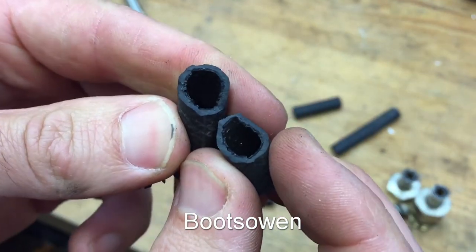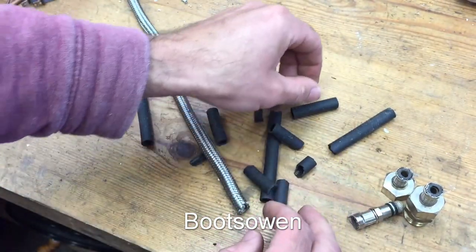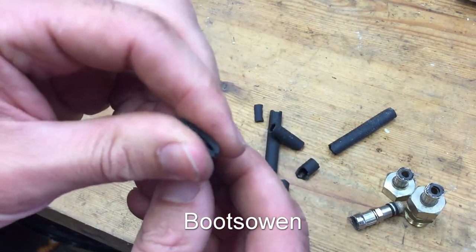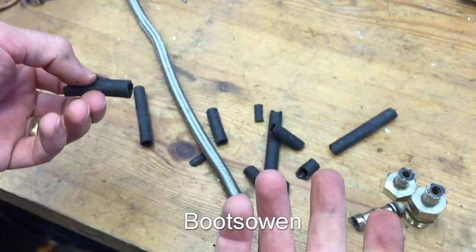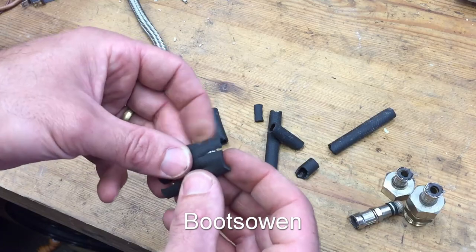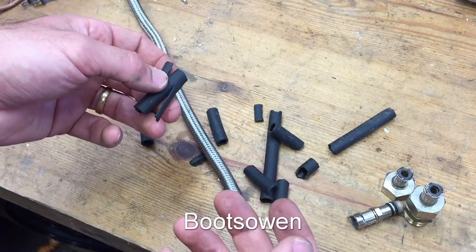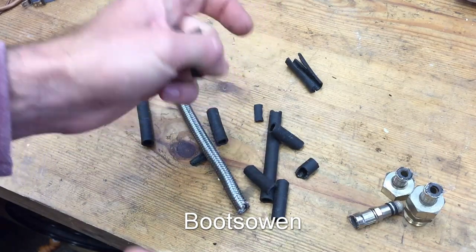So — not caveat emptor, but consumer beware, homeowner beware — if you've got these in the house, these are going to fail at some stage. And I think they're really good because they make life really easy for me as a homeowner, or for plumbers, because you can get something installed quite quickly. But if that's how they're going to work out, you've just got to keep a sharp eye on them.